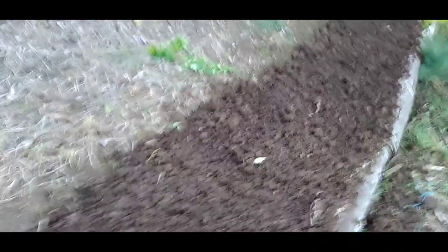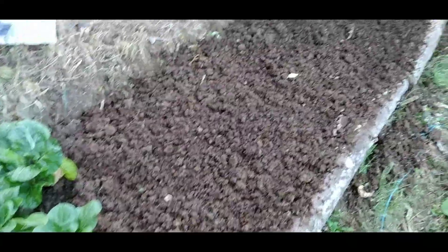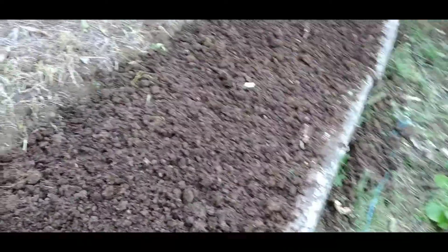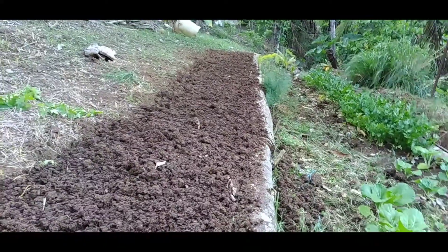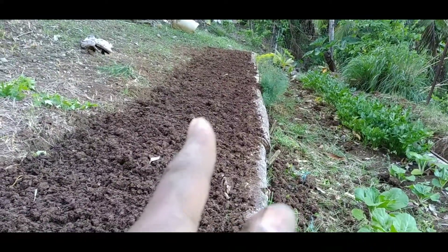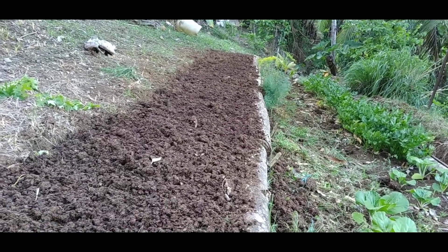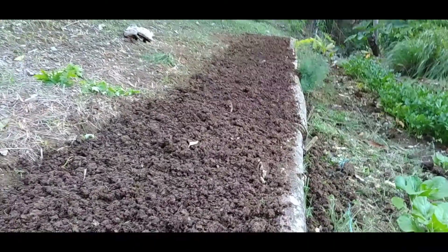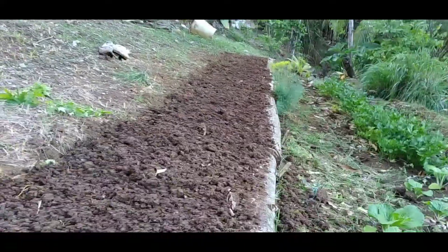Now we are finished preparing our bed. You can see that darker spot — the reason it is darker than the rest of the soil or land is because we have spread our chicken manure on it, so it is now actually rich.